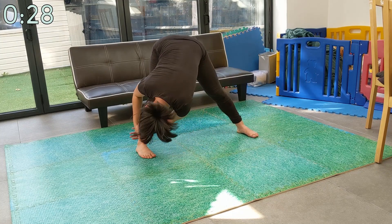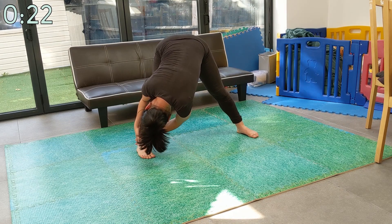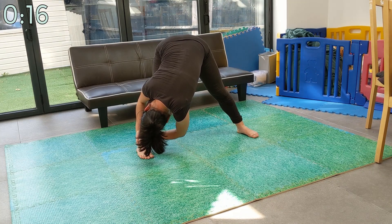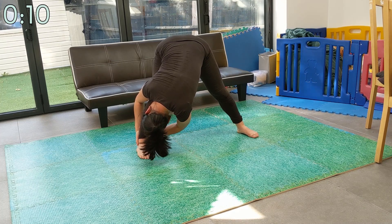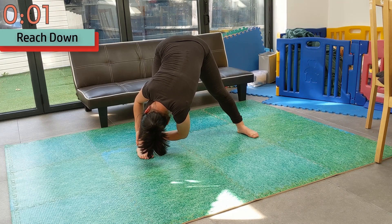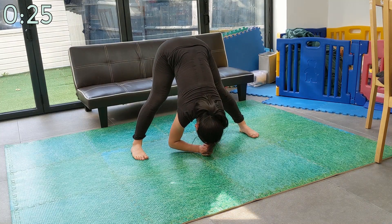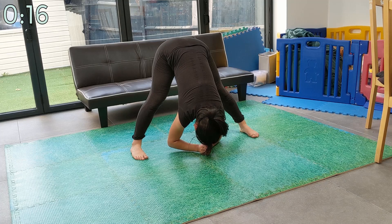Now slowly walk your hands over to the right leg and do the same thing again. Make sure that when you bend and reach for your legs that you always start from the base of your spine. Keep your back straight and ensure that your shoulders aren't hunched. Now we're going to reach downwards towards the middle. Keep that back and your legs straight, even if it means you can't reach as far. It's better to stretch less far in the correct position than overstretch in the wrong position.